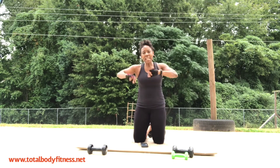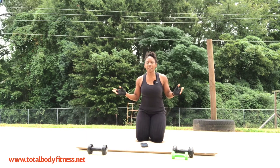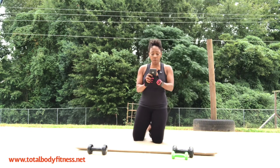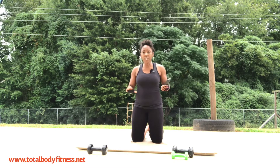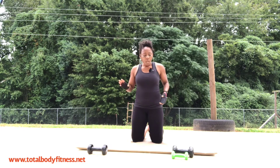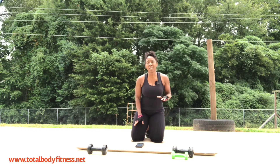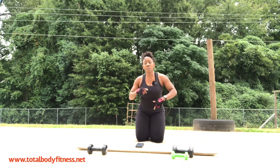Hey fit family, Angela here, totalbodyfitness.net. It is so pretty outside, kind of shady. I do not know how long this is gonna last before the rain starts coming, but I decided to do an outdoor workout and go live and share it with you. So let me tell you what we're gonna need. I call this my floor frenzy — we're down here, we're not even gonna get up, we're gonna stay down the whole time.